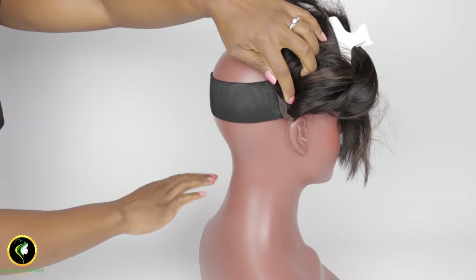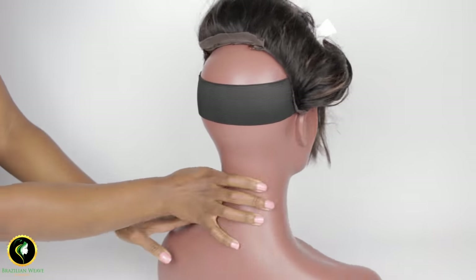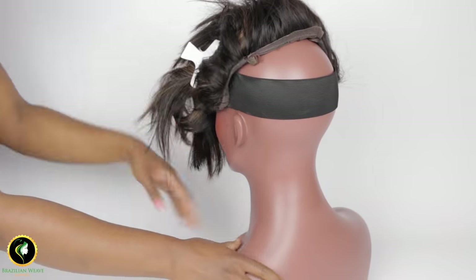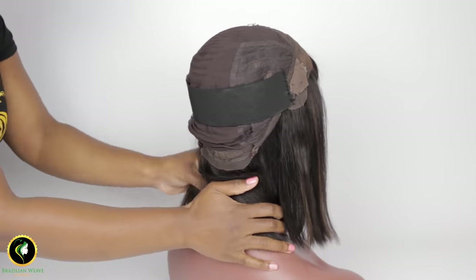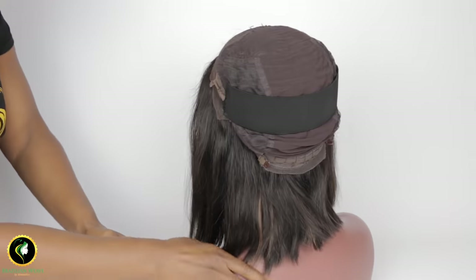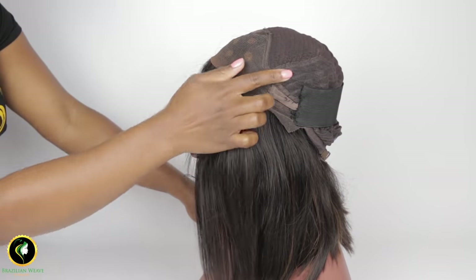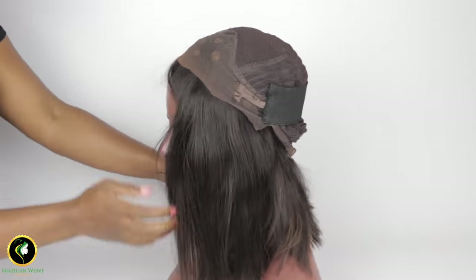This is how your elastic band should fit on your head. A closer look at what your band should look like from inside.